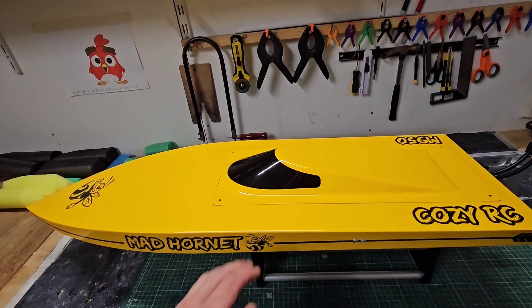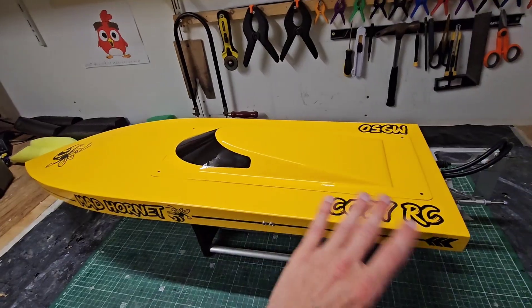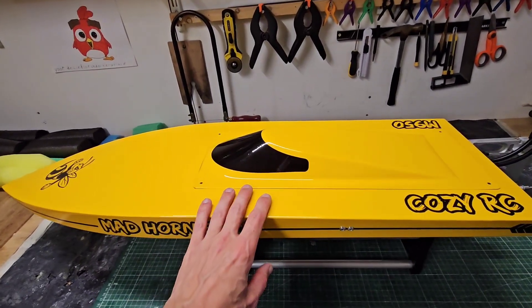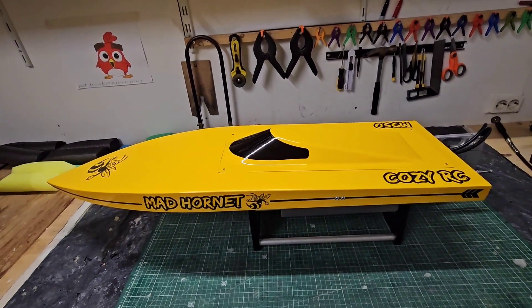I hope you guys liked the more in-depth video with some more details about the hull shape, the hull design, and the setup that I'm running. Let me know in the comments if I should make more videos talking about my boats and setups. I hope to see you next time — bye bye!